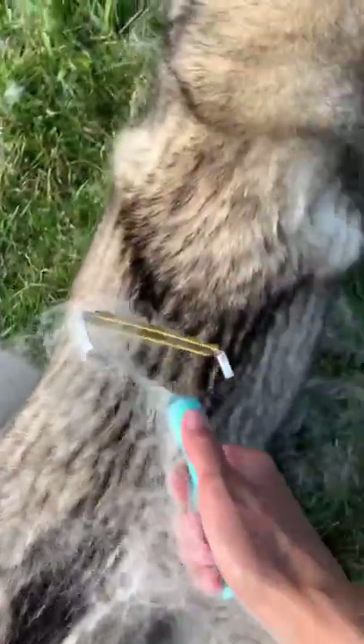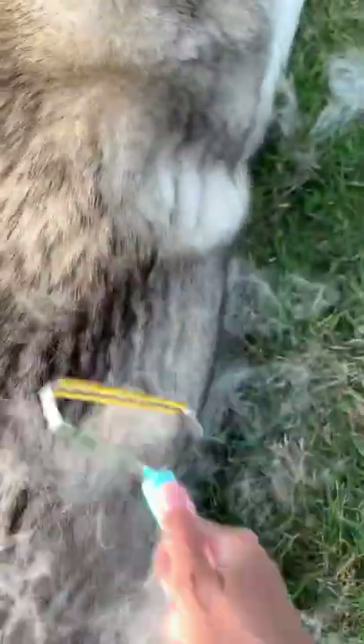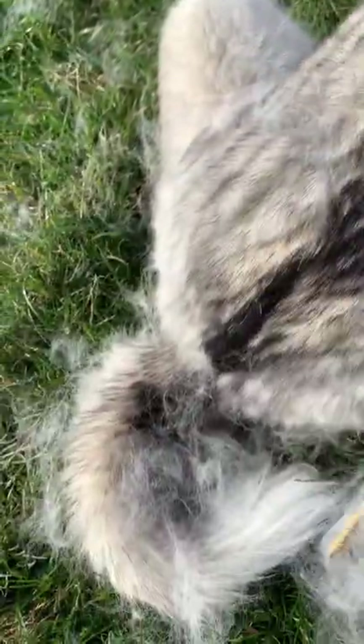She sheds like crazy. We have three huskies, and so this tool is definitely a must-have if you guys have dogs. You're gonna love this tool because as we know they shed so much and it's just perfect.